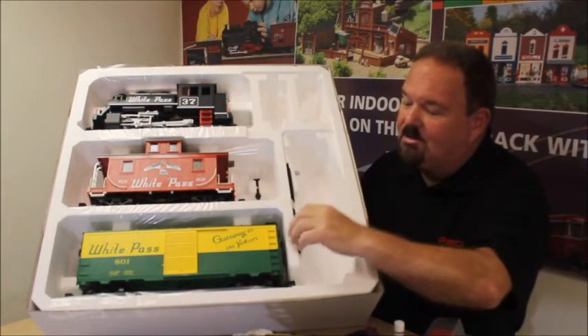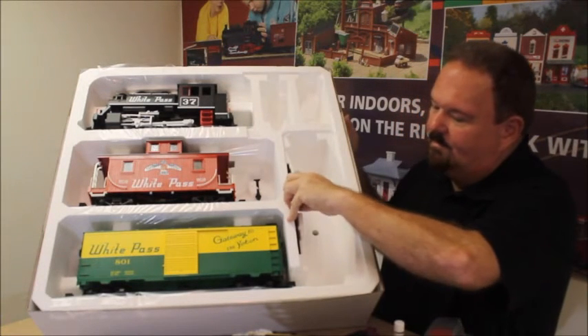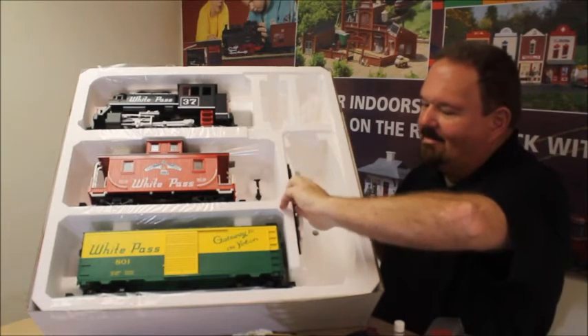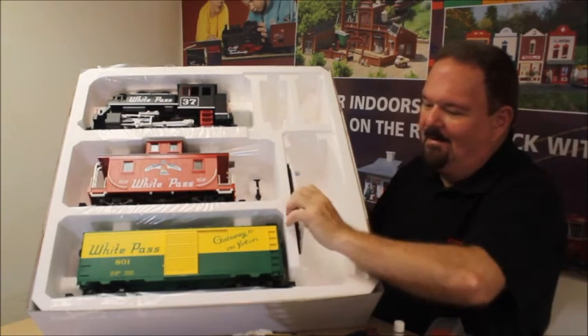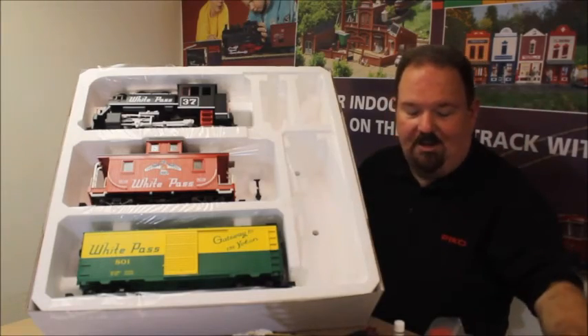So we'll leave the train in there for just a moment and come back and unpack the rest of that later. And one last item is the uncoupling wand, which we'll show you later as well.